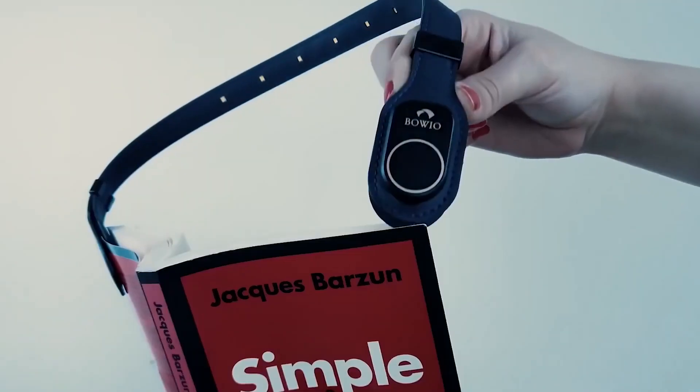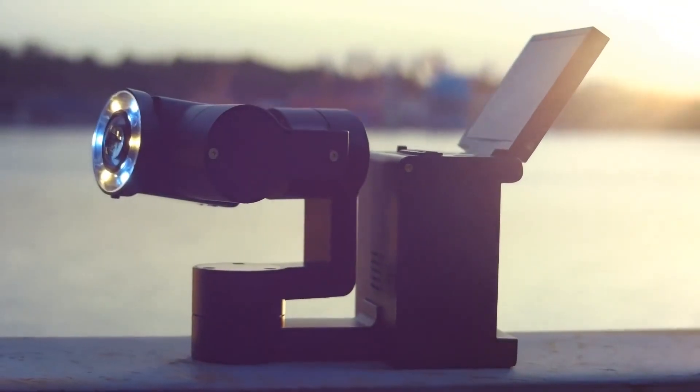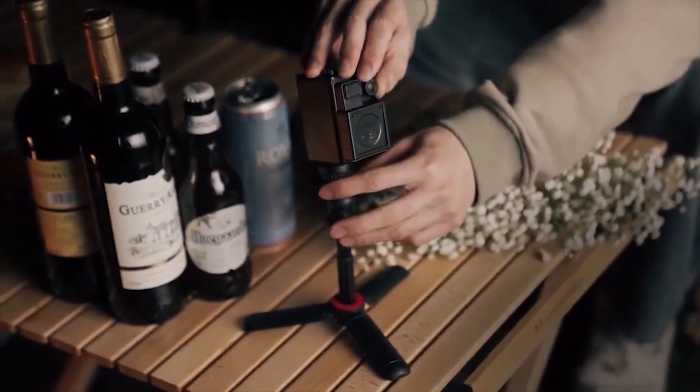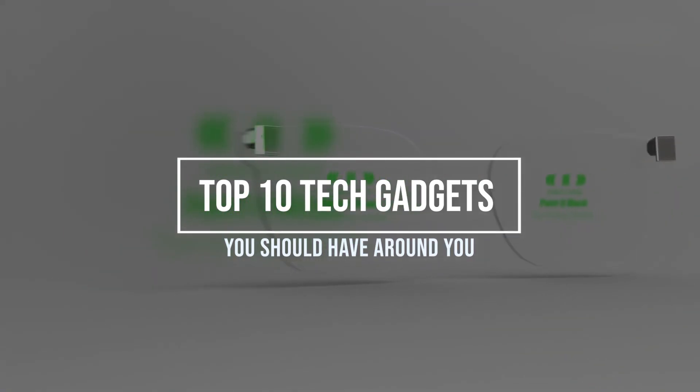Hello guys, welcome back to our channel that gives you authentic updates on all the new technologies out there that will surely make things easier for you. In today's video, I will be showing 10 incredible gadgets you should have around you, and you'll fall in love with these devices.